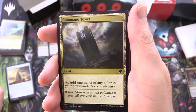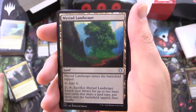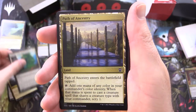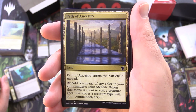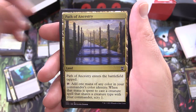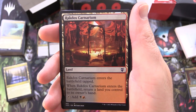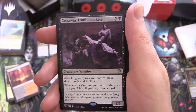Command Tower — a land that taps to add 1 mana of any colour in your commander's colour identity. Myriad Landscape — enters tapped, tap for colourless; for 2, tap and sack it to search your library for up to 2 basic land cards that share a land type, put them onto the battlefield tapped, then shuffle. Path of Ancestry — enters tapped, tap to add 1 mana of any colour in your commander's colour identity, and when that mana is spent to cast a creature spell that shares a creature type with your commander, scry 1. Rakdos Carnarium — enters tapped, return a land you control to its owner's hand, tap for black and red. Tainted Peak — tap for colourless or tap to add black or red, activate only if you control a swamp.